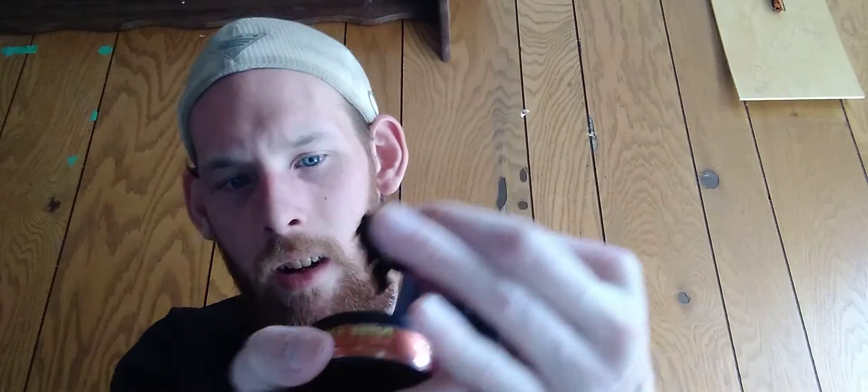That's a decent-size pinch — I'll probably add some more to it. Just noticing the waxiness of it. It's waxy and it's just not the same as actual dip.